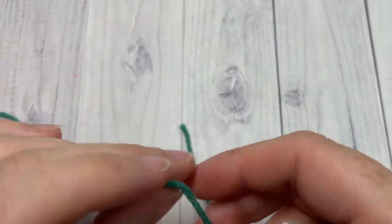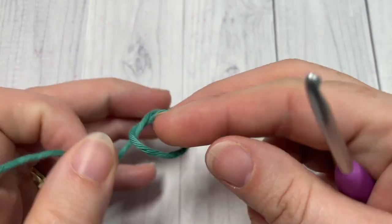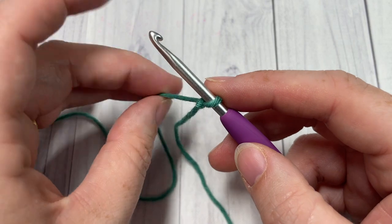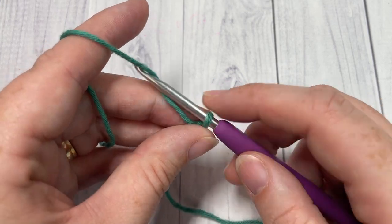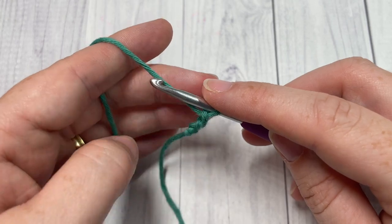Our pattern today is worked in rows, so we're going to start by making a slipknot, then work a foundation chain. Your foundation chain for this stitch will need to be a multiple of eight stitches plus four. Today I'm going to work a total of twenty-eight stitches.